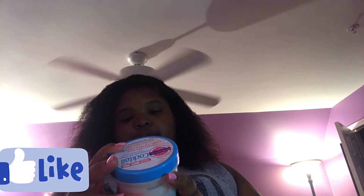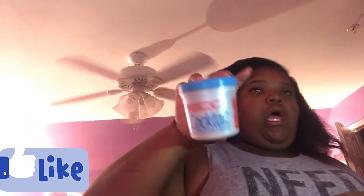This looks a mess right now but it's going to look good in the end. So basically first I apply this Eco Natural Cocktail Superfruit Curl Complex. I guess it's just to enhance your curls or whatever, but basically I just use it to smooth it out a little bit. I just put some all around my part.